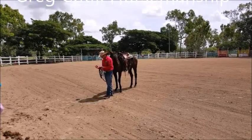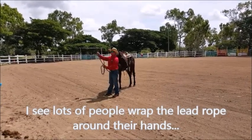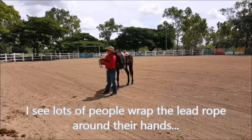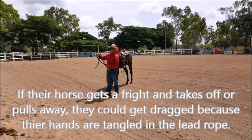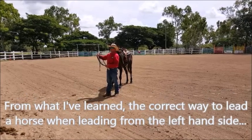I see so many adults do it, and I see so many kids do it more than anything else. They've got a big lead like this — ten-foot, twelve-foot lead — normally all rumbled up like that with their hands through it. And if that horse gets a fright and it's wrapped around your hand, you can get dragged. I see a lot of adults do it as well as kids.